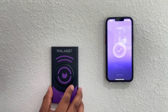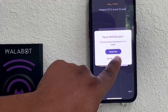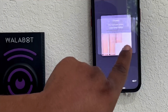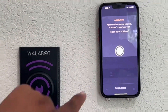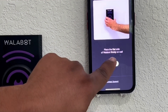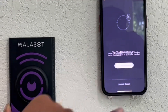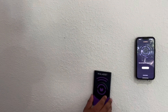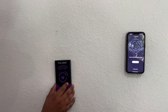Once you have that step complete, the next thing you'll do is calibrate your Wallabot. We'll skip the instructions because I'm about to show you. Now we're on the calibration screen, so we'll hit the calibration button. First thing you're going to do is place it flat and firm on the wall and start the calibration. Make nice large circles on your surface.